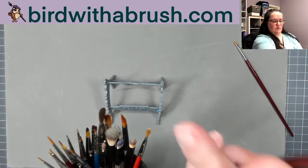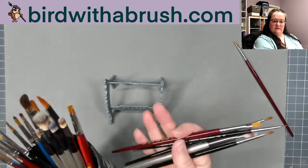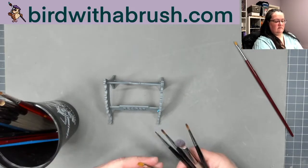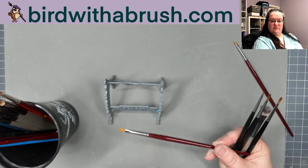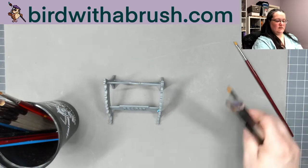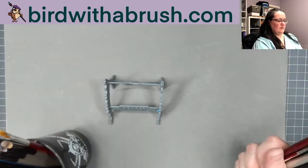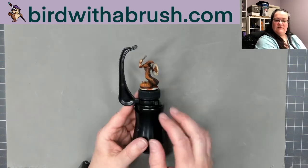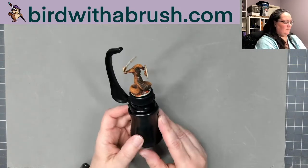Even if you don't get one of these, I would recommend storing your brushes while they're wet horizontally so that the water doesn't seep up into the ferrule. After they're dried it's fine to put them in a cup, but never store them point down. I'll do a video on brush maintenance someday.